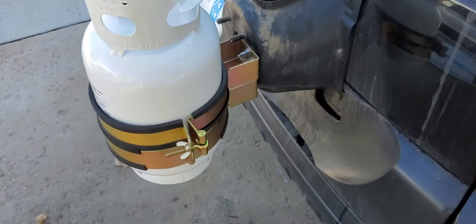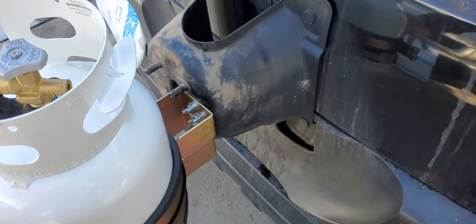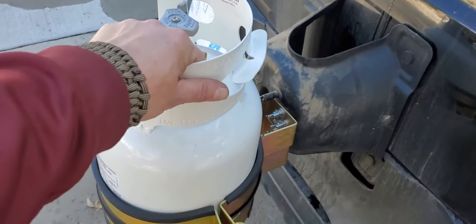I decided to mount the propane tank here where the spare tire was — it's nice and convenient. If I want to move it away from the car while camping, I can just disconnect it real quick; it takes a couple of seconds. If I need to refill it, I can disconnect it and go get it refilled.